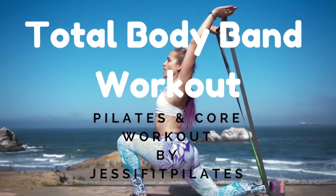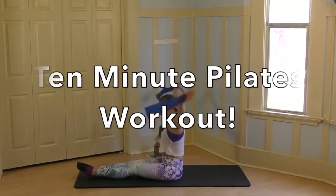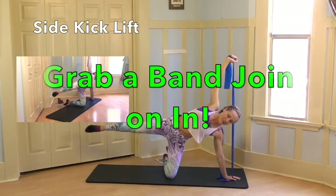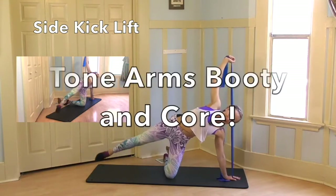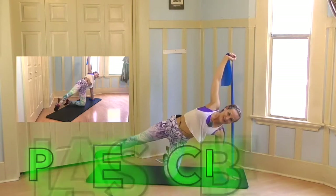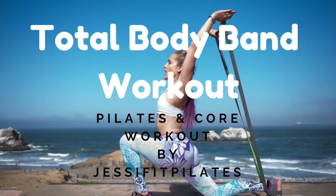Hey guys, in this workout we're going to be working our whole body with Pilates and a band. Always be mindful if you have any injuries and grab a band, grab a mat, and join on in. You're going to love this workout. We're going to work arms, abs, butt, so much more. Join on in.